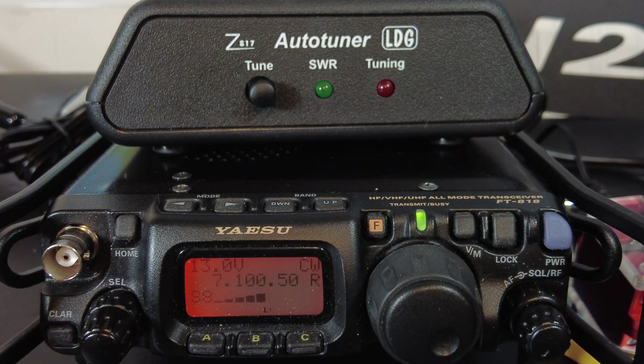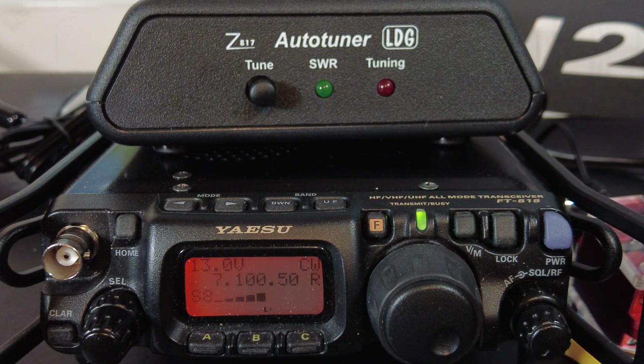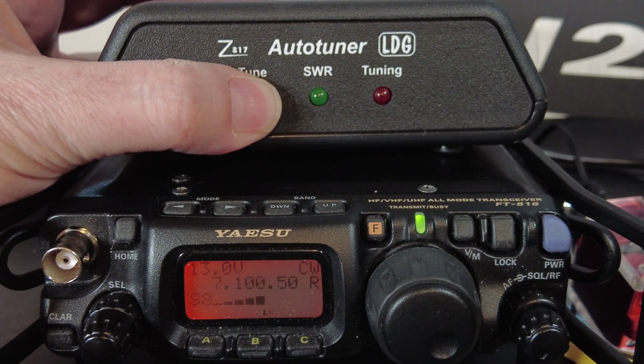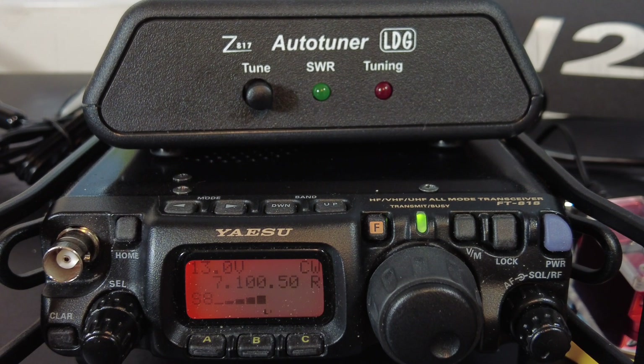If you long press until the red tuning LED comes on, you'll be tuning from memory — meaning if the tuner already found the solution for that frequency, it recalls it to speed things up. To ignore memory and do a full tuning cycle from scratch, long press and keep holding until the red LED comes on and then eventually turns off. So: stop when the LED just comes on for a memory tune; hold until the light goes out for a full cycle. Let me demonstrate — I press and hold, the red tuning LED comes on, then it goes out, and now we're tuned up.